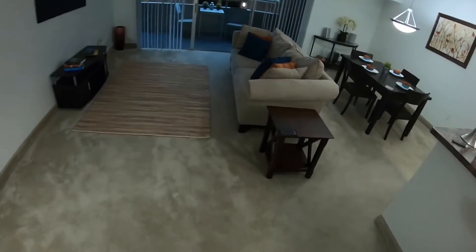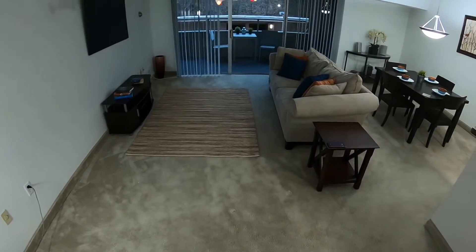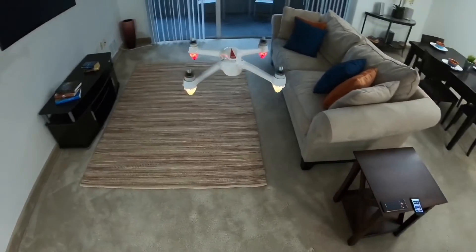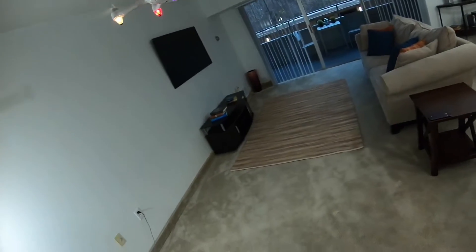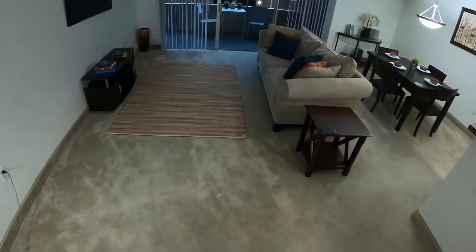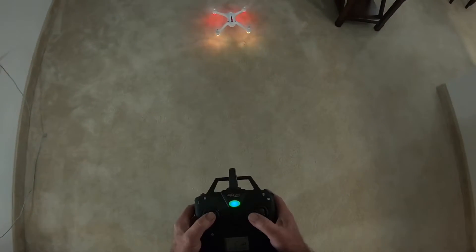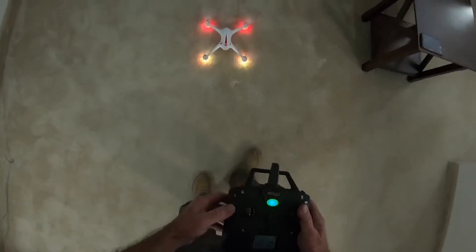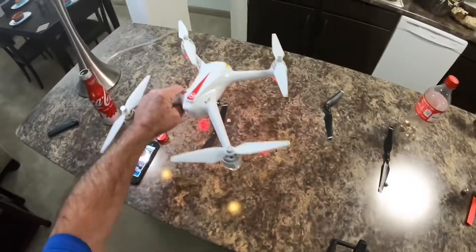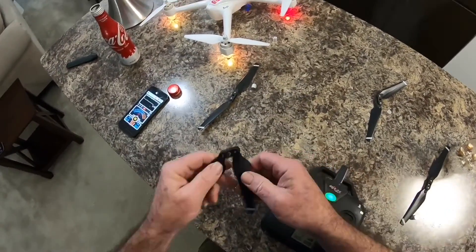I don't think it's going to fly any better, to be honest with you, so I might not even use them. I don't know what that flashing light is up there — oh, there's no SD card in it, that might have something to do with it. I don't think it's going to fly any different with the folding props; I think it's just a gimmick. Besides, it does make that clacking noise when it lands.